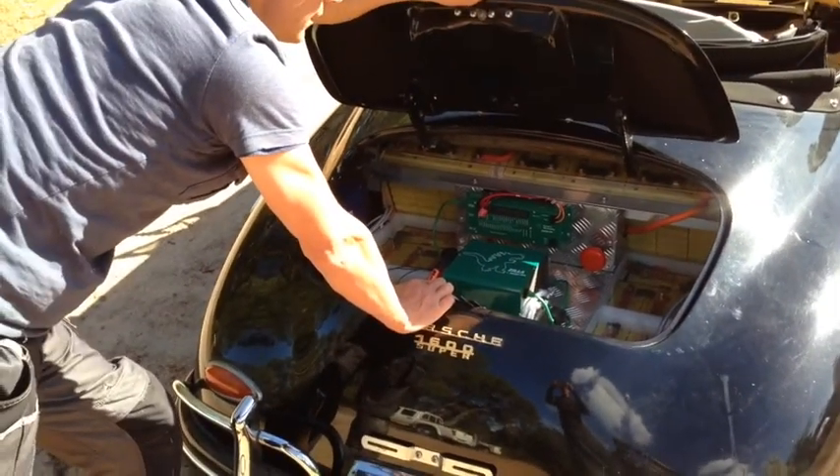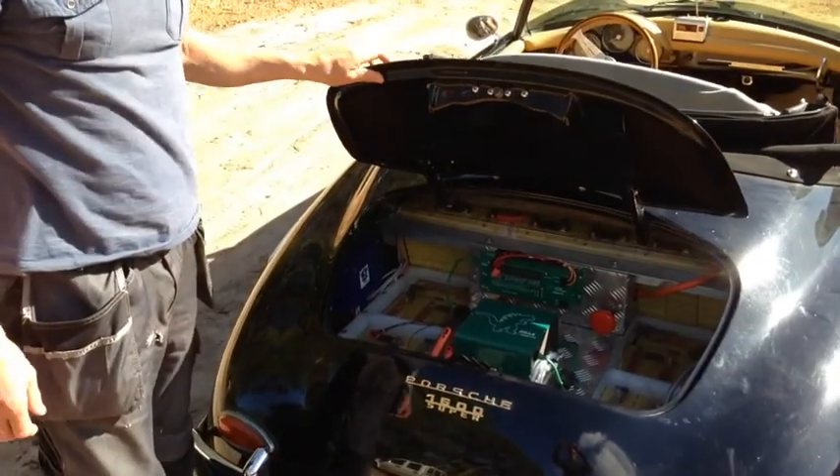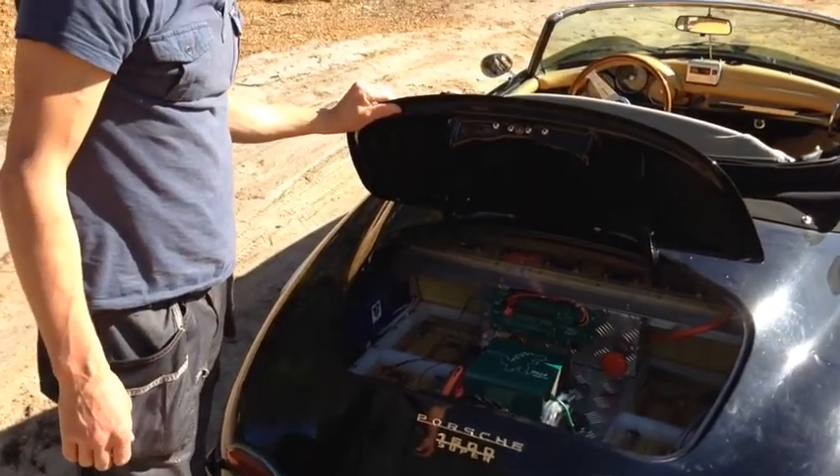We've just fired it up and she goes pretty well, so we might go for a little test drive. Let's go for a spin.